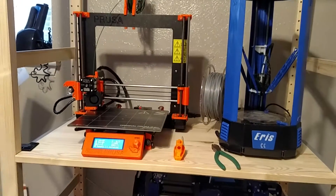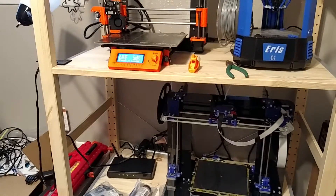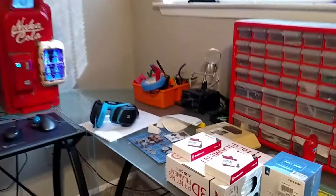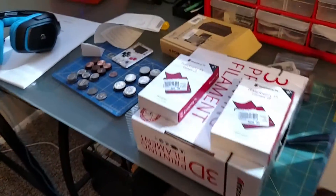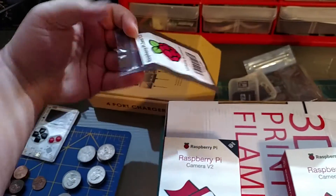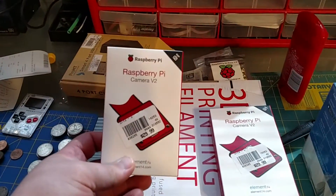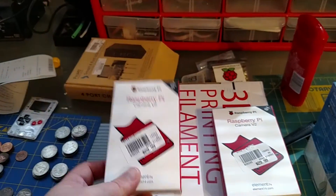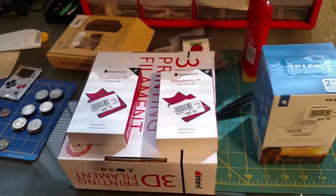And then leave my Prusa i3 to actually do all the fine prints, since it does it really well. My plan is — I'll show you my little workbench over here. Right now I have a bunch of Raspberry Pi Zero 1.3s. The 1.3s actually have the camera connector. I also bought Raspberry Pi camera V2s, which are 8 megapixel cameras — really, really good quality. These will actually be my livestream cameras showing what each printer is doing.